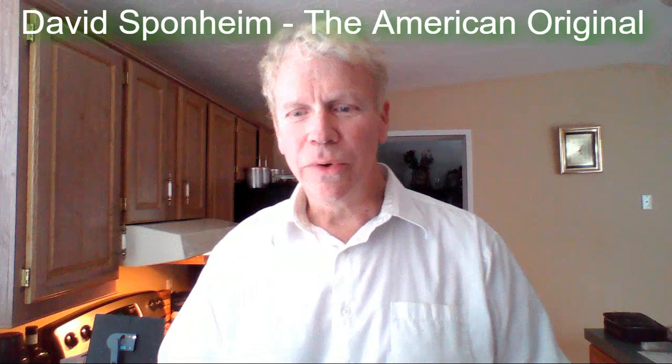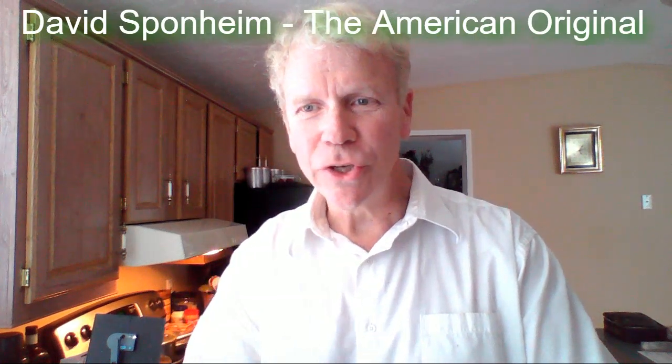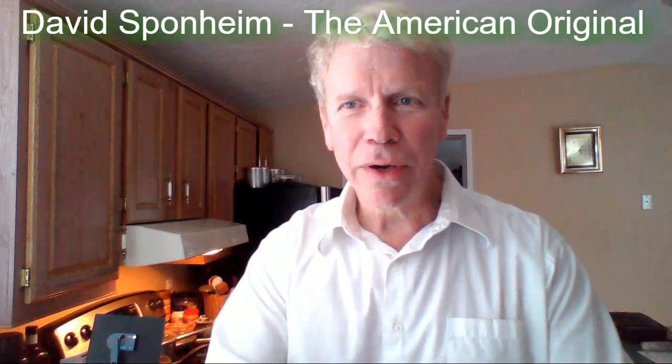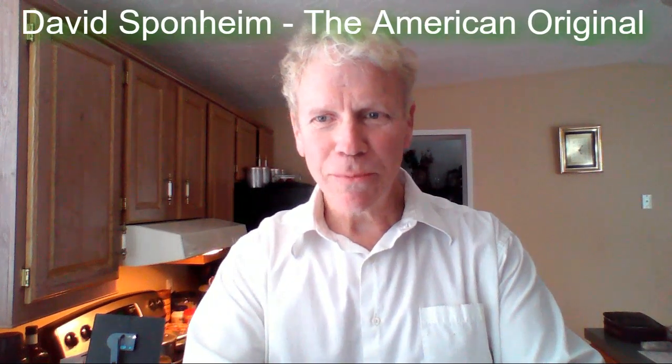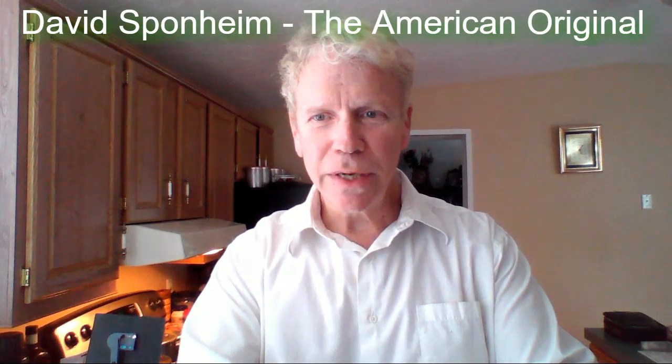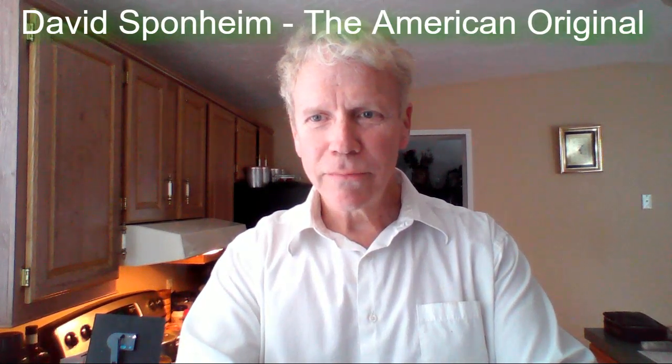Good evening everybody. Welcome to David's cooking show and kitchen. I'm David, the American original, David Sponheim. Welcome. I am here to bring you an amazing dinner. The dinner will be Swiss chard burgers.